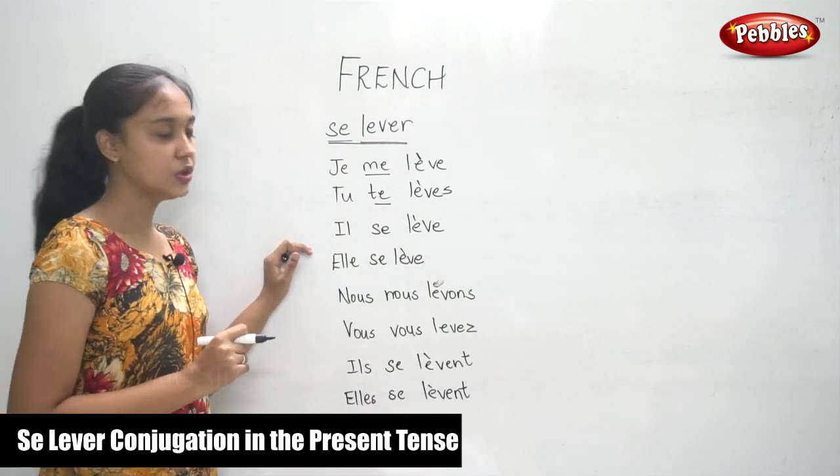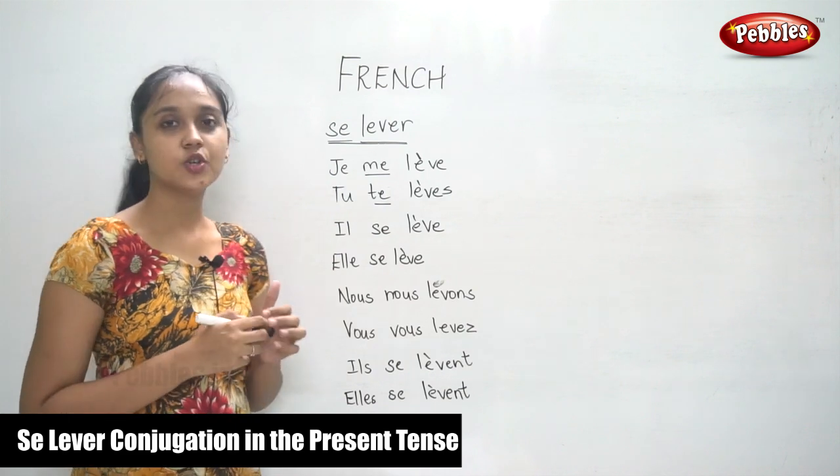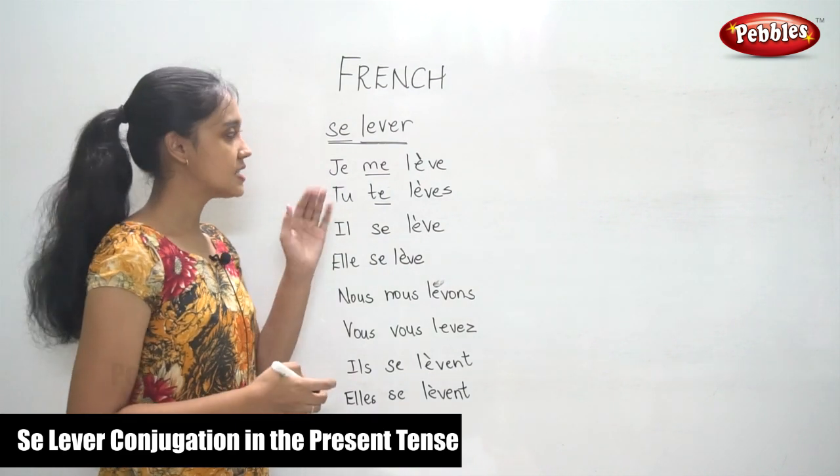Now you know the conjugation. Let us try to conjugate another verb similar to this.